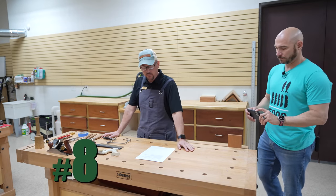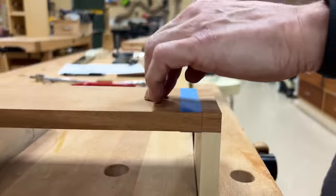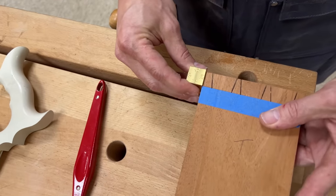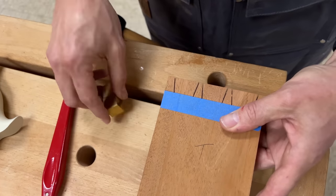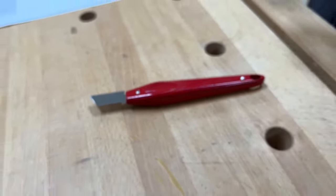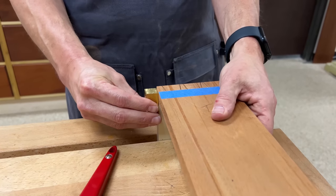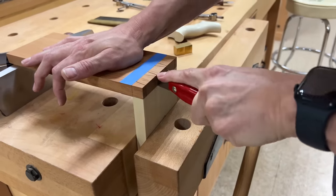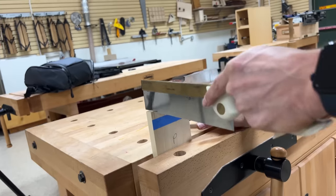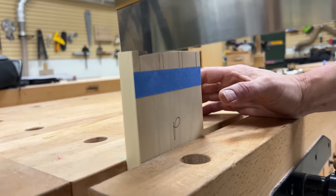Tip eight I refer to as the offset method. Once you have cut the tailboard, you leave the waste in place and use something with the same thickness as the kerf of the blade to offset the tailboard in one direction, using a marking knife with saw teeth on it to mark the pins. You offset the board one way and mark it, then offset it the other way and mark it. Doing that method, all you have to worry about when cutting the tails is cutting square across the top, and when cutting the pins, cutting square down the face. If your angle is off a little bit, that's okay because you're marking the pin board directly from the tailboard.